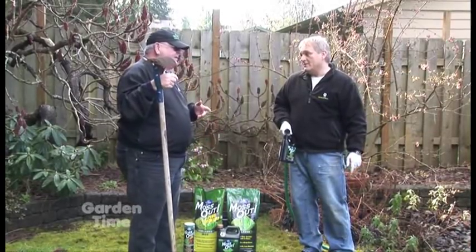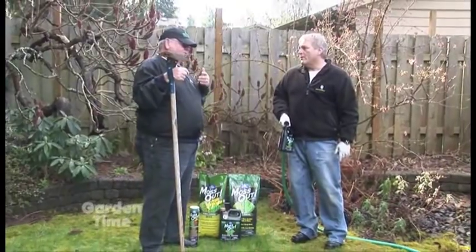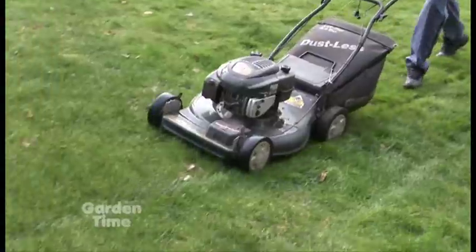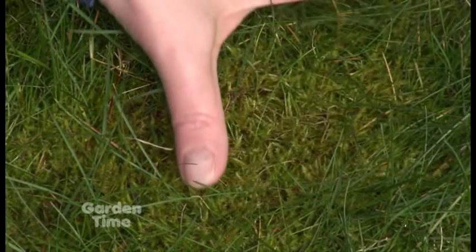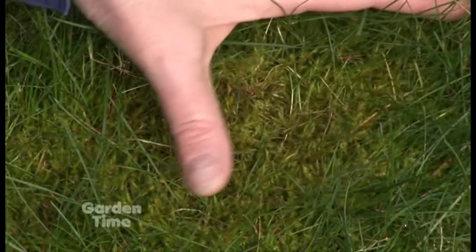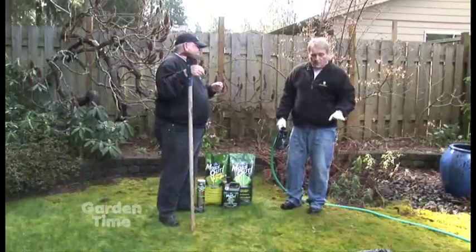A lot of it has to do with our climate, but also the maintenance factor. A lot of consumers want to fertilize once a year and think that's all that's necessary. They also want it to look like a golf course, so they mow it too close. The thing about moss is, if you don't try to take care of it and build a thick, healthy turf, it's going to return year after year — sometimes with a vengeance.